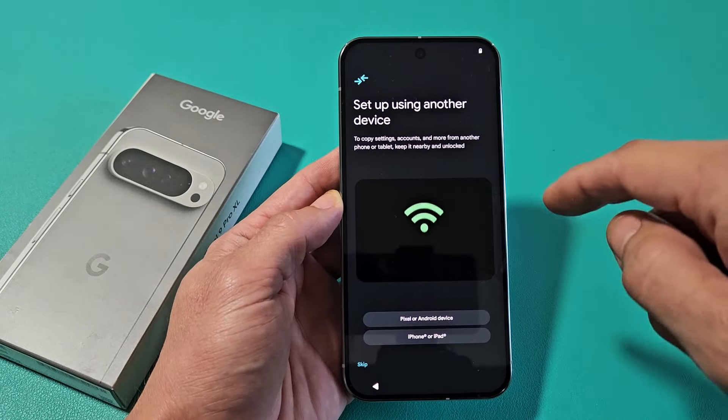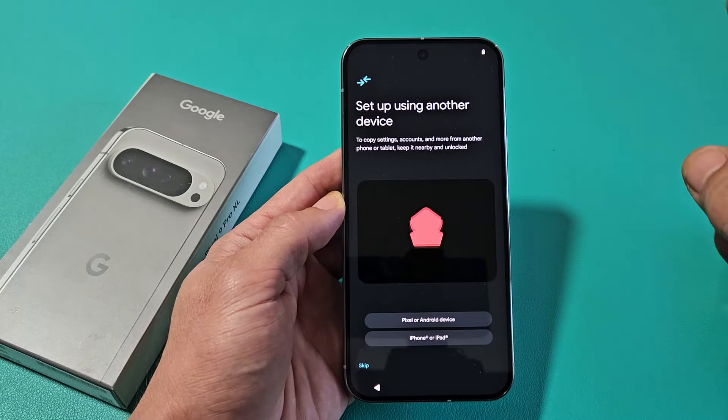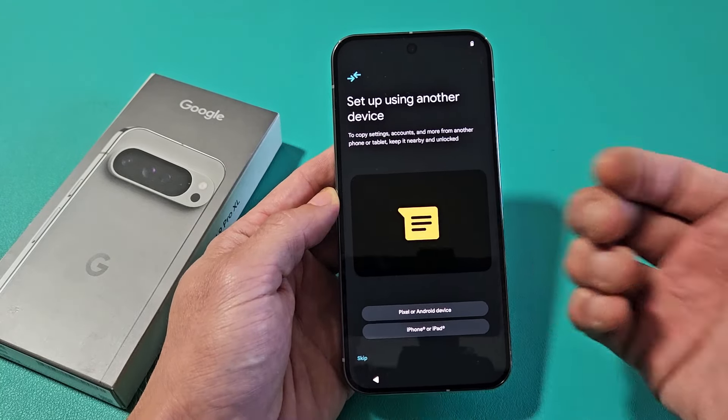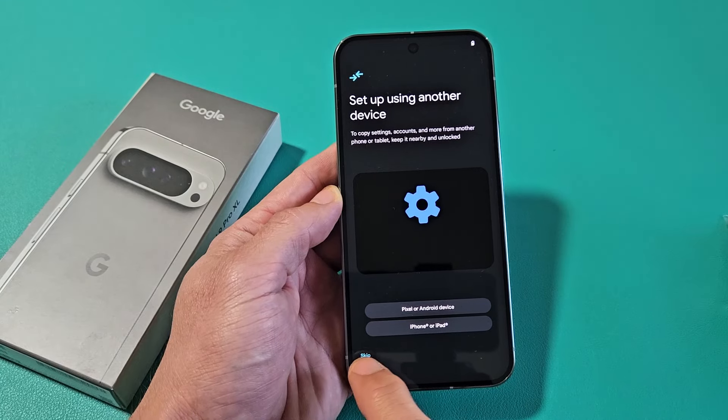Set up using another device to copy settings, accounts, and more from another phone or tablet, iPhone, or iPad — just keep it nearby and unlocked. If you want to go that way, make sure you have the device nearby. For myself, I'm going to do a clean, fresh install, so I'm just going to go ahead and skip this.